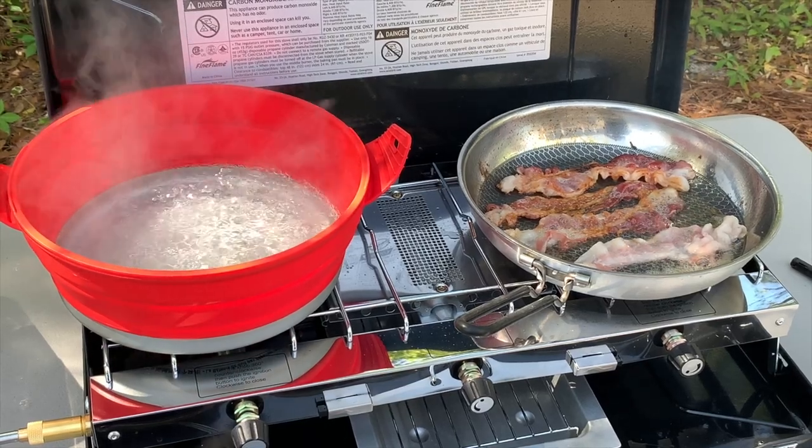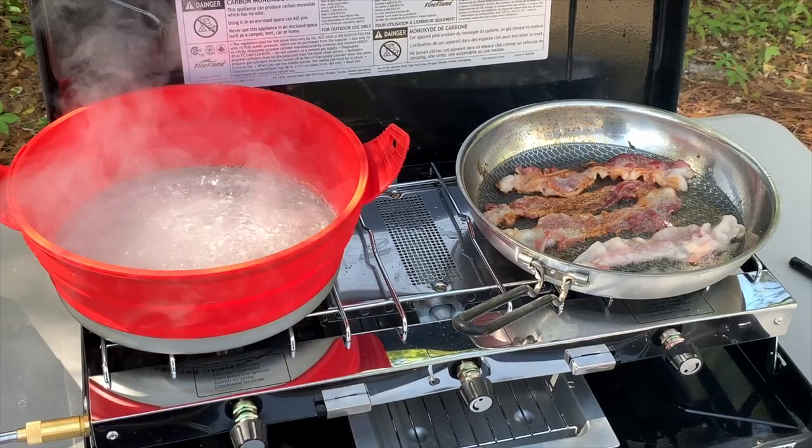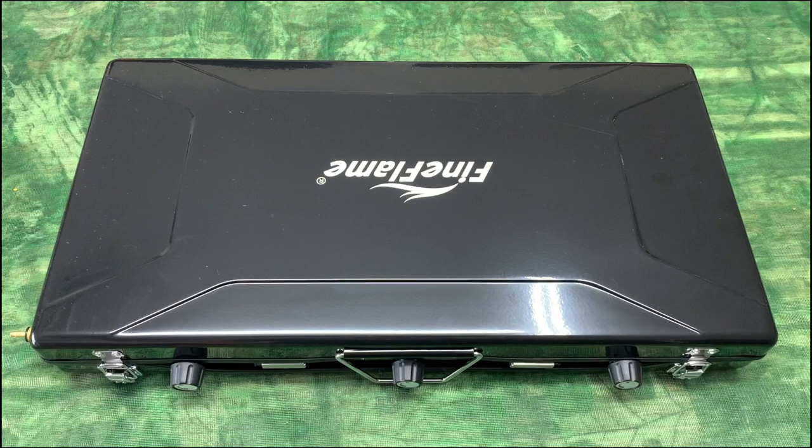This is a definite upgrade to our existing camp stove — gonna eat good now! Hey, I'm Steve and this is the Fine Flame camping stove, three burner with a toast tray. This is straight out of the box and it looks sweet — it's a good-looking stove.